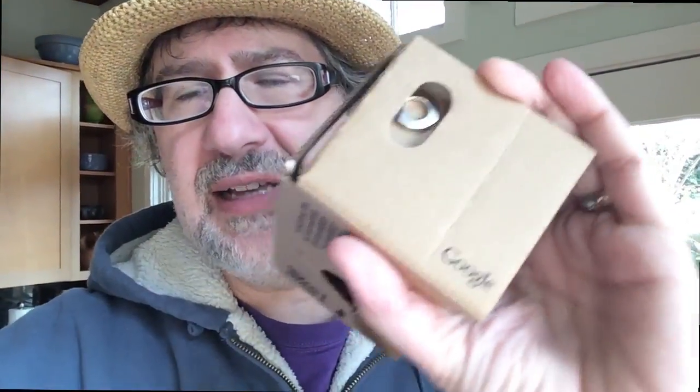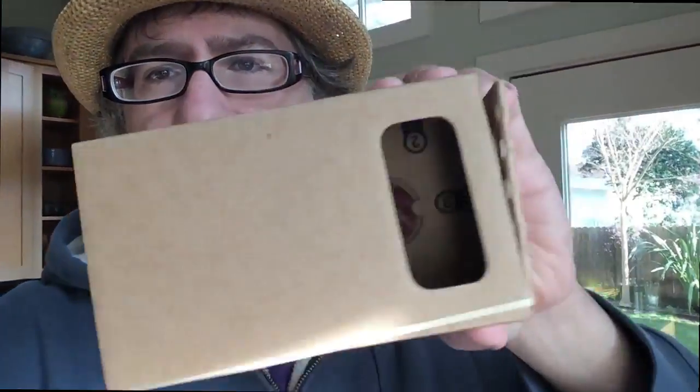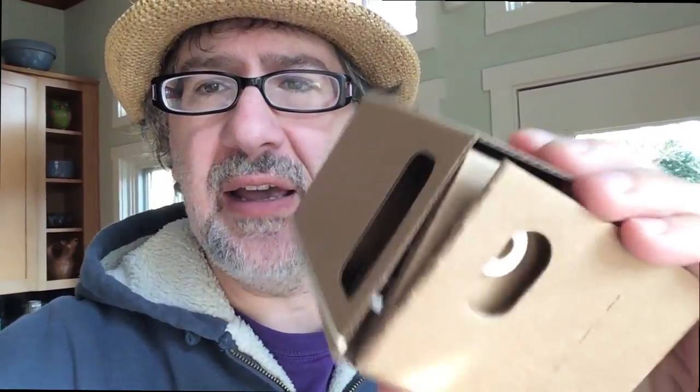one of the things you may have picked up while you were there is some of these cardboard Google Glass thingies, which you can also buy for like two bucks from Google or something like that, which is their kind of crazy cardboard hack against the virtual reality Oculus Rift people.